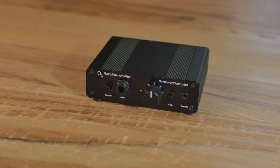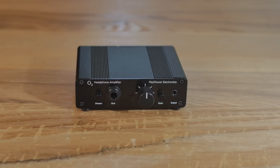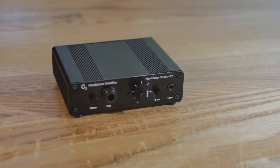This is a device made by Mayflower Electronics that is going to enhance your audio — really what it's going to do is make it louder and give you extremely clean audio, because that's what you want. You want the most pure signal. In an ideal world, everyone would have clear audio that's not colored and amplified, and that's what you're getting right here with this device.